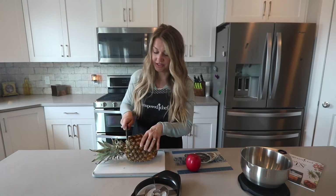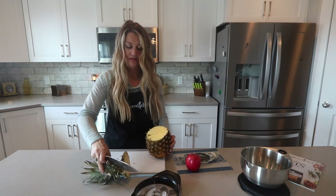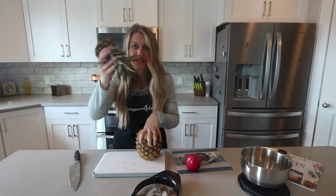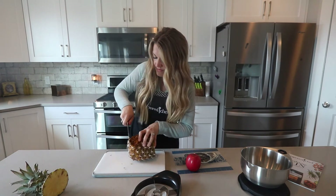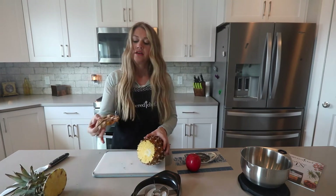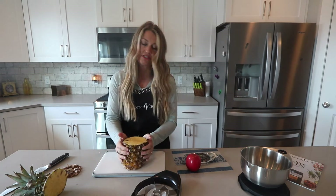So first you're just going to cut off the top and then you're going to cut off the bottom, which is great — you don't eat this anyway. So then we're going to cut off the bottom just like that, just barely cutting off the top and the bottom. Now you've got a center to lay it flat.